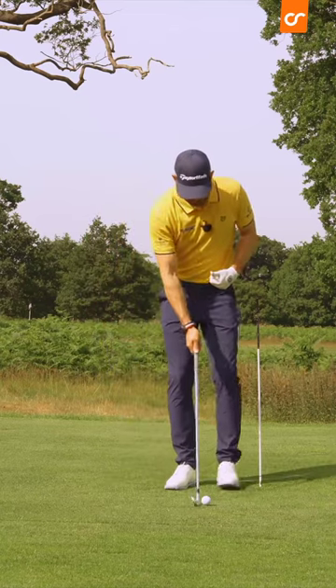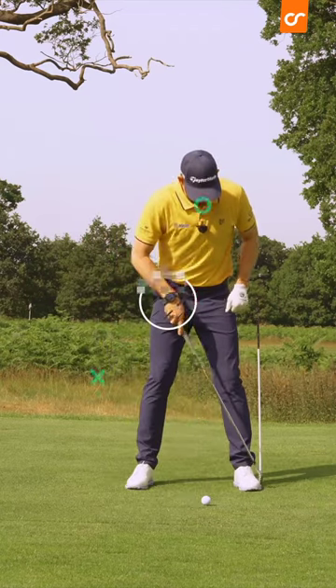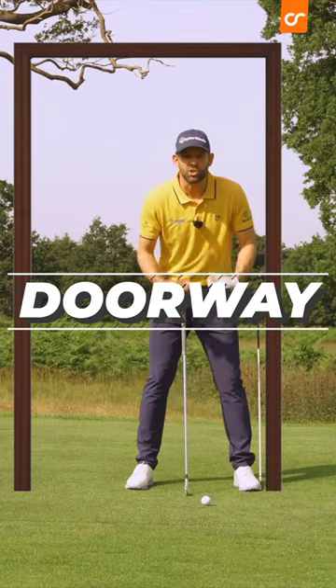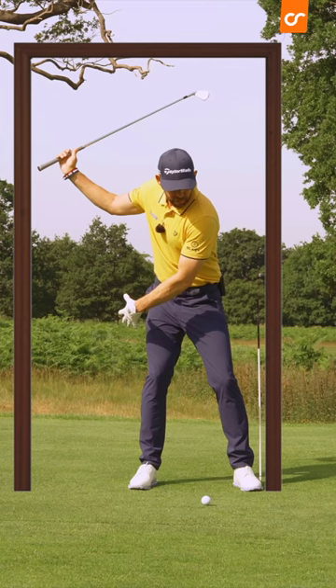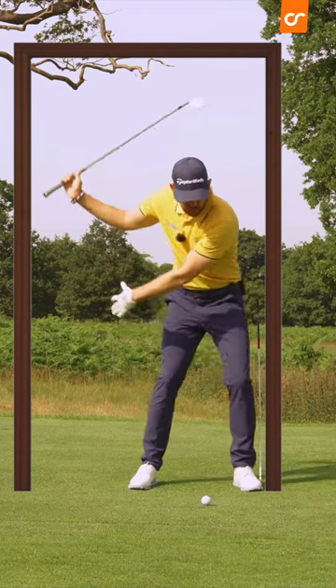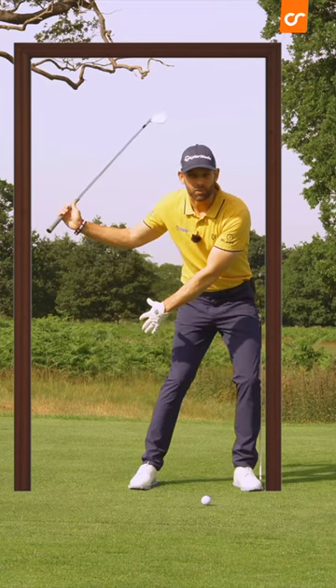Imagine that I'm setting up to a golf ball and I have got my lead foot against the inside of a doorframe. So I'm stood inside of a door, and I really want to be driving my legs into the inside of that doorframe.